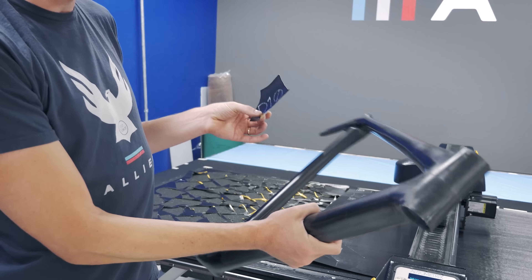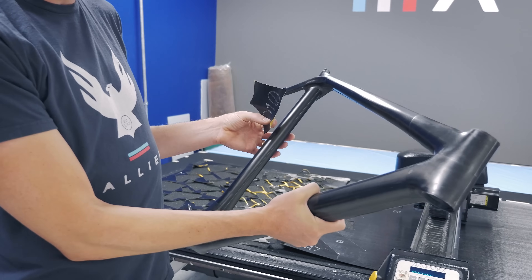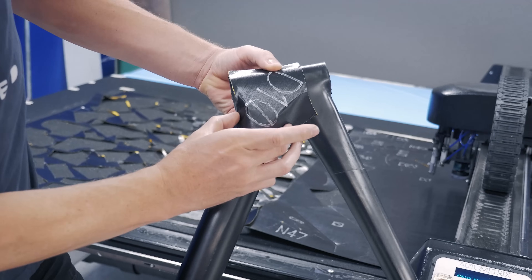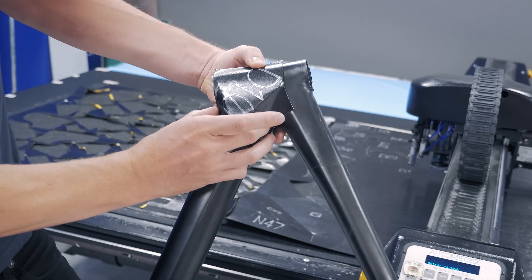On a bicycle, you have really complex curvature. There's a lot of stuff going on. If you tried to drape a rectangle over some of this complex curvature, it just would not do the job.